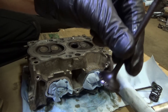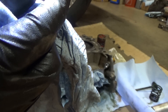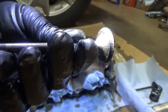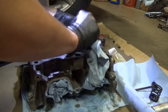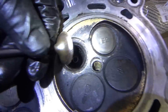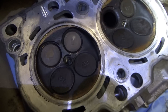Here's valve number two out of cylinder number one. Take a look at the sealing surface - this one actually looks pretty bad as well. You can see that the seat is all rough and pitted. The seat in the head looks just fine, but the exhaust valve - it's almost like it's corroded. Good thing we're replacing all these exhaust valves.